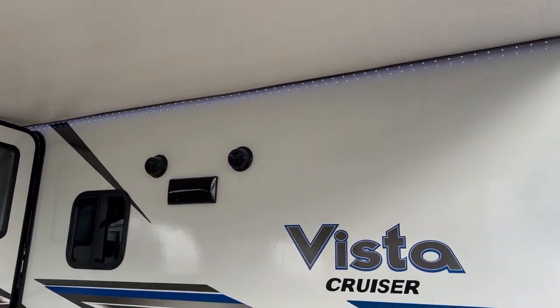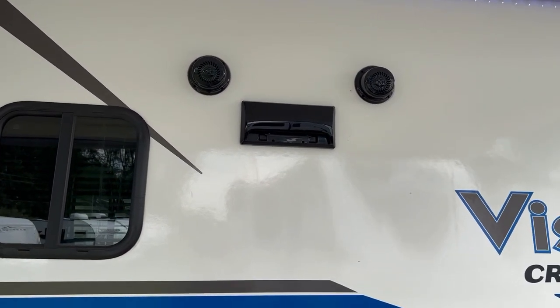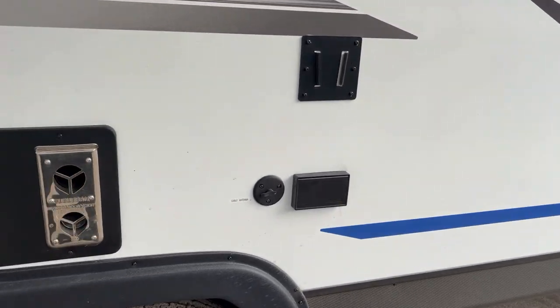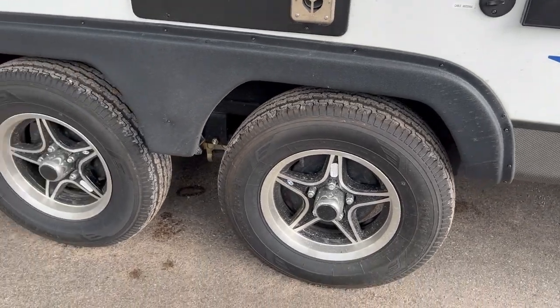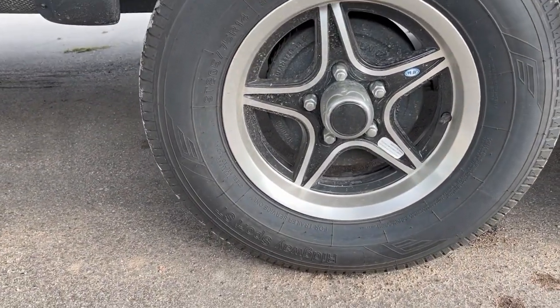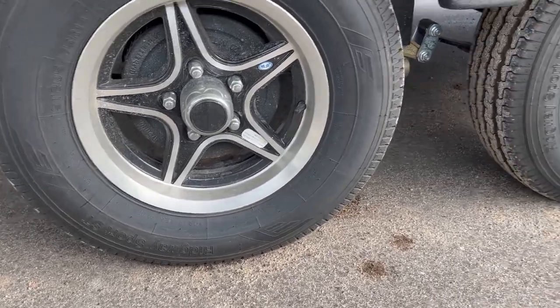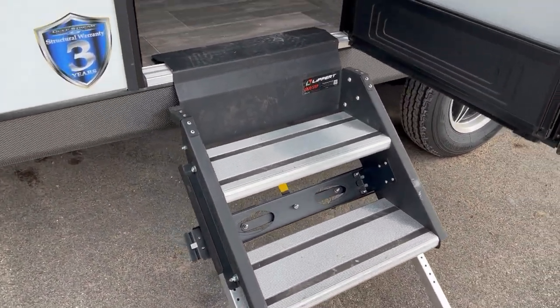Here's the power awning. You've got two outside speakers and a vent over the stove that vents out the side, plus the furnace exhaust. There is a slide for a TV mount, and your hookups and outlets for a TV out here. The wheels have pretty nice rims — these are 205/75R15 Ridgeway Sport tires. You also have solid steps that flip out from behind the door.